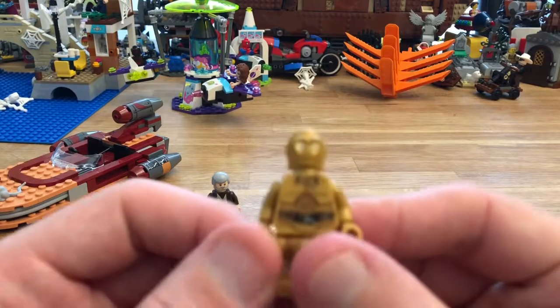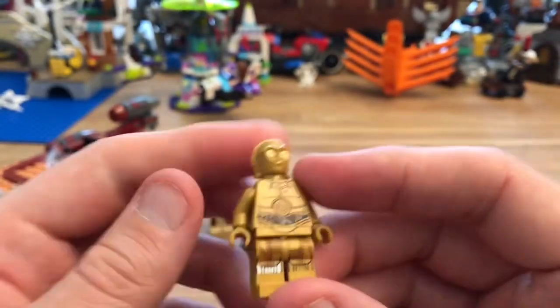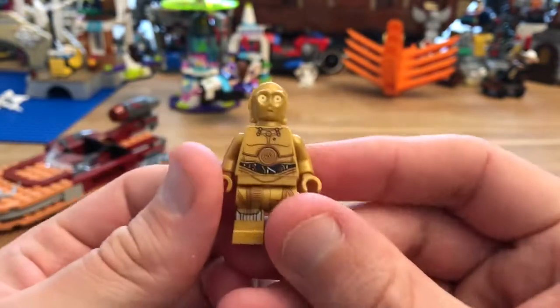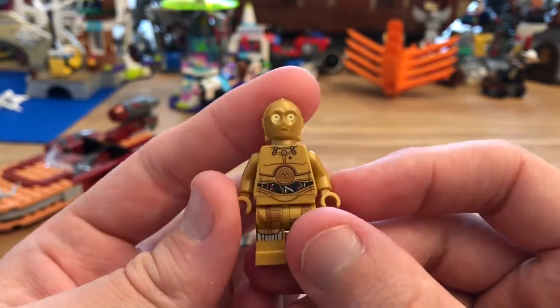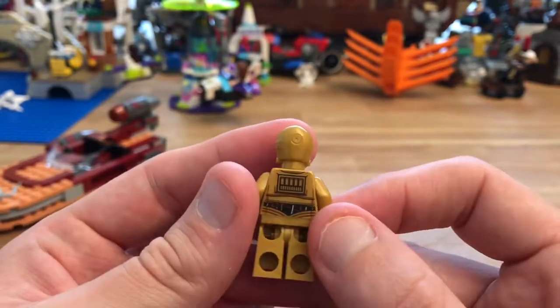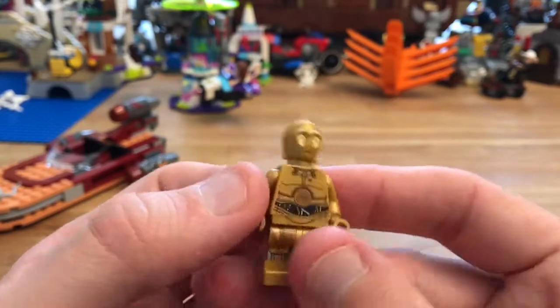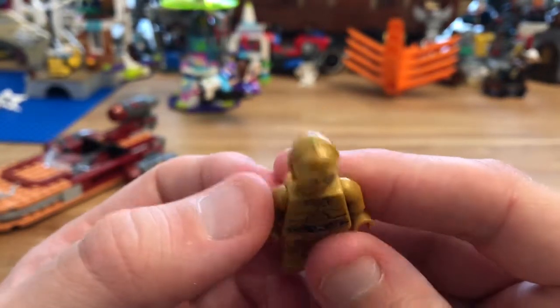Then we have C3PO. If you've watched any Star Wars videos, there's not much to say about him — he always looks nice. We've had lots of them and I have quite a few C3POs lying around, but yeah, he looks good. I think he always does.